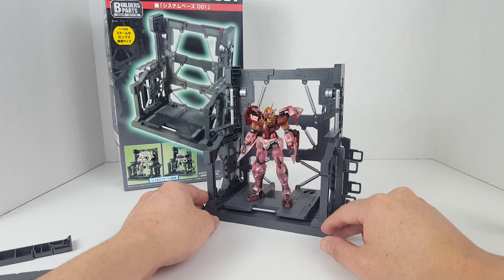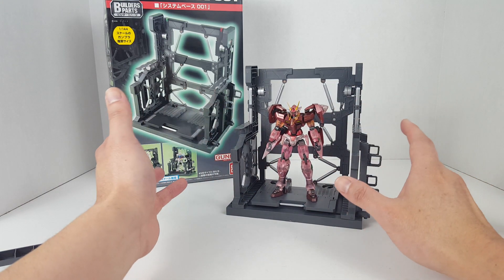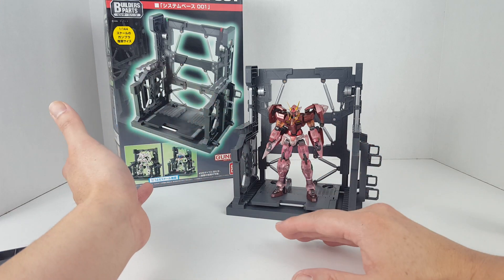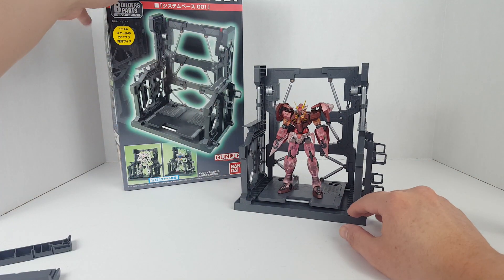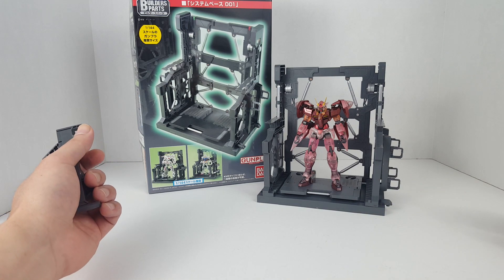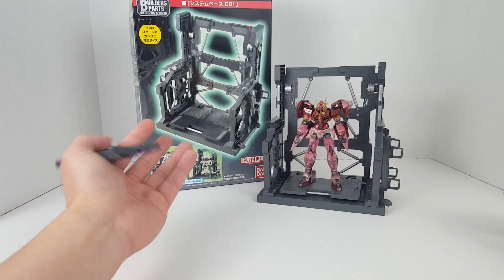It works with your 1/144 scale Gunpla and maybe smaller 1/100 scale kits. Just to note, 1/100 scale doesn't just include the Master Grade — there's High Grade 1/100, No Grade 1/100, and Re/100; it's just a mess, which is another reason I don't really care about that scale.